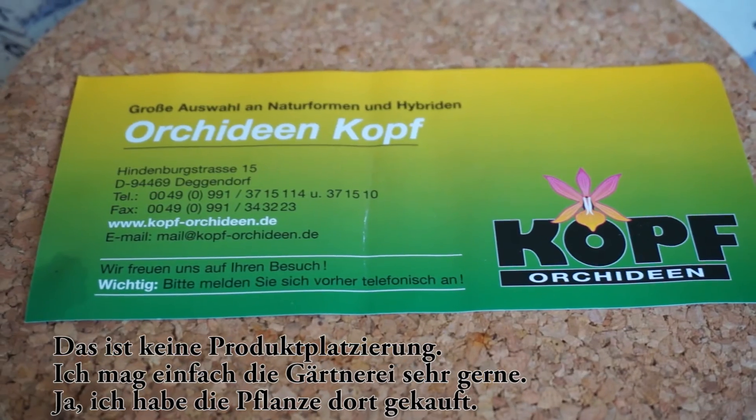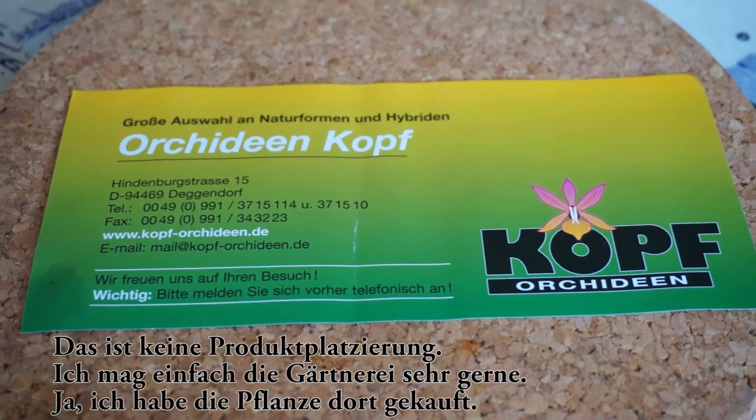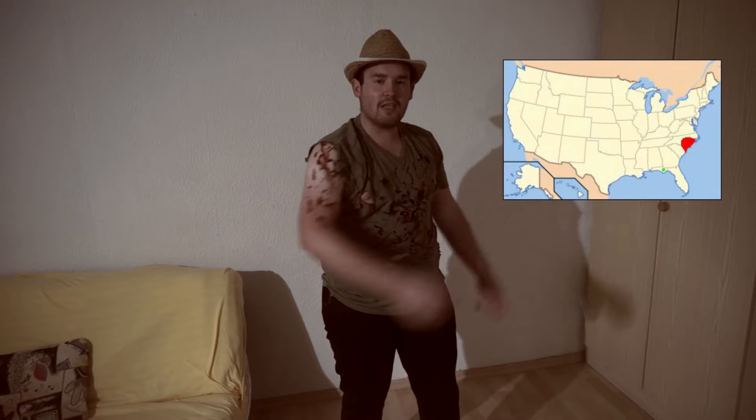Die Herkunft der Venusfliegenfalle ist Carolina in den USA — sie ist in den Sümpfen zu Hause, und das ist auch maßgeblich für ihre Physiologie. Ich habe euch eine Karte rausgesucht, damit ihr einen Einblick habt, wo diese Sümpfe sind. Weil die Venusfliegenfalle aus den Sümpfen kommt, braucht sie einen ganz spezifischen Standort, und die Pflege ist dementsprechend etwas tricky.